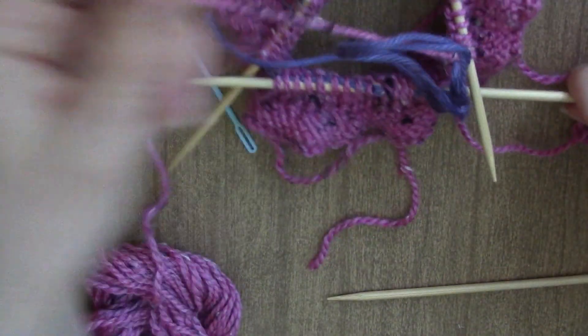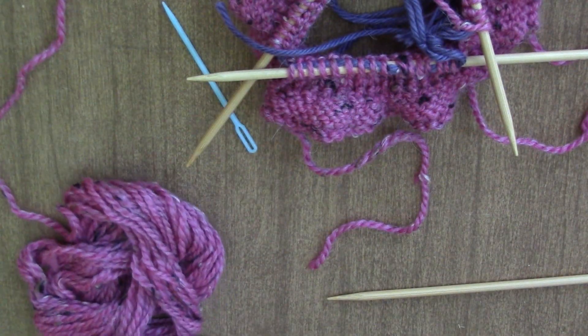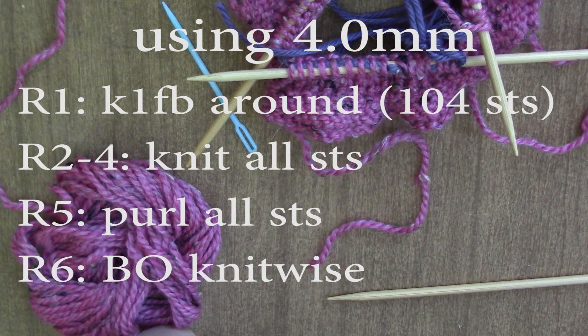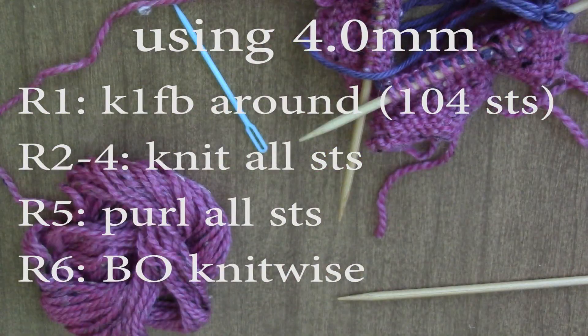And then we're going to repeat the ruffle rows one more time. So you're going to change to 4.0 millimeter needles, knit one front back around, knit three rows, purl one row, and then bind off knitwise. And that's going to be your second ruffle — I'll meet you back after you do that.